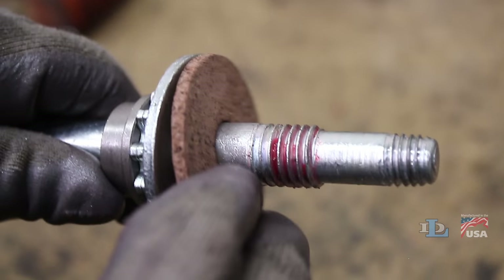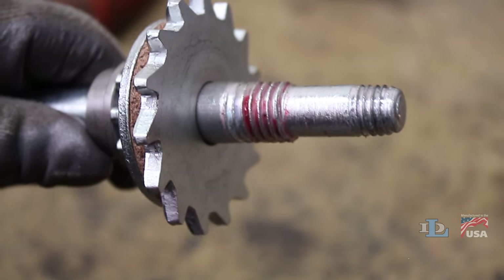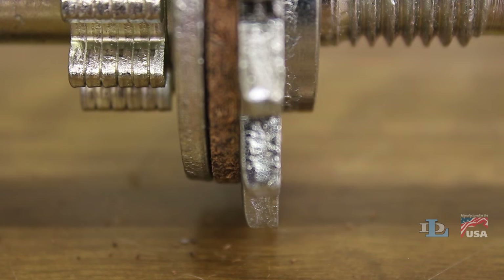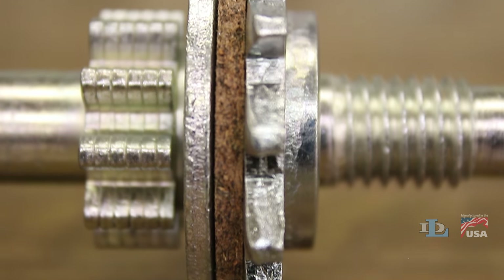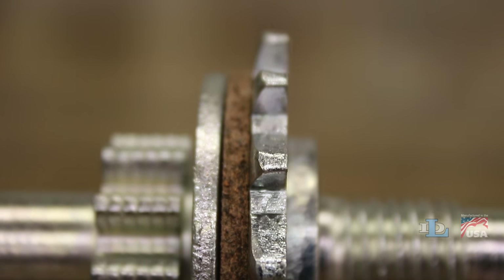Install your new brake pad, followed by the ratchet wheel, then the washer. Double check that the flat side of the ratchet wheel is against the washer and its rounded side is against the brake pad, or your winch will not function properly.